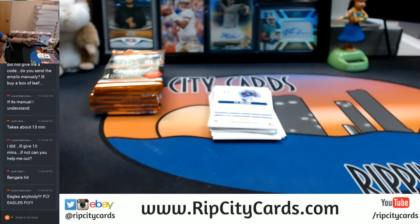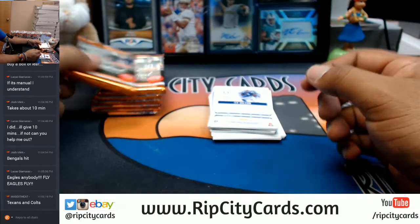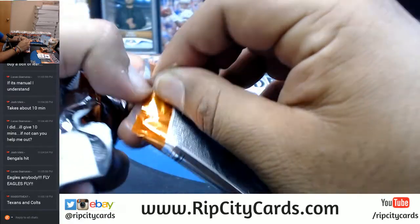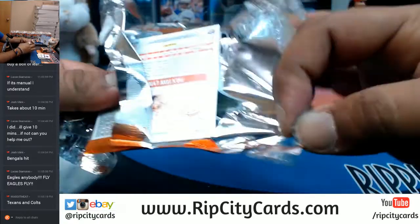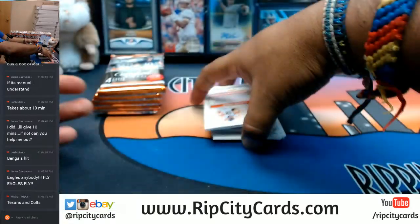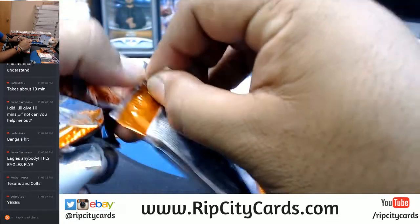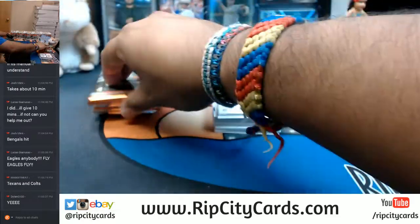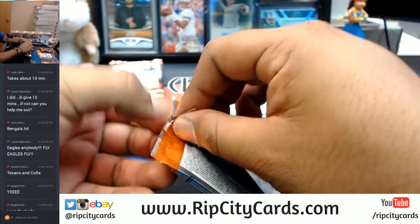How are the Eagles doing? I haven't been watching the game — I've been breaking non-stop. It's 28-16 with 10 minutes left. Cam Newton about to enter the red zone. Alright guys, after I do the Certified Cuts break for eBay, I'm going to go ahead and do that box giveaway of NT College Football.